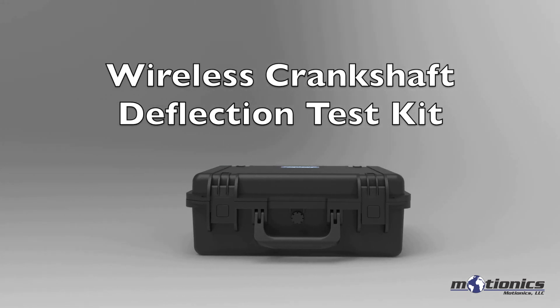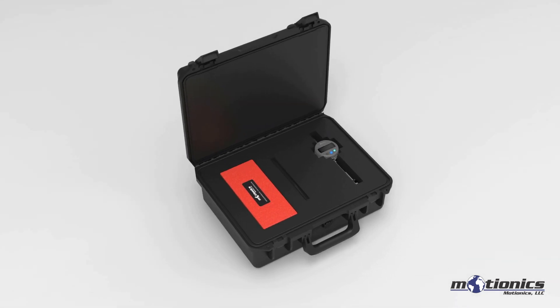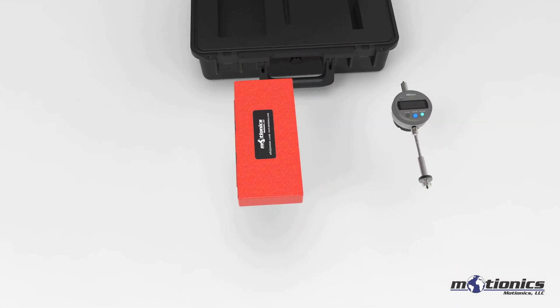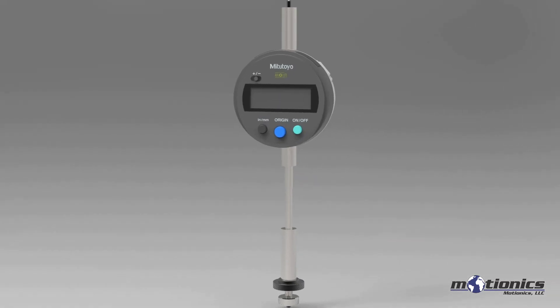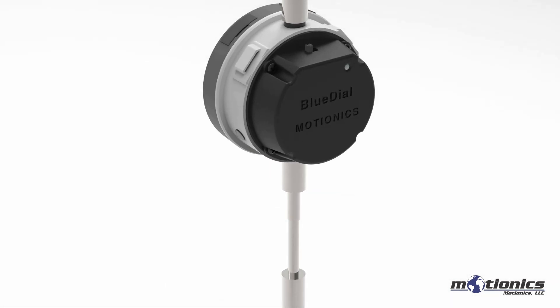Motionix presents the Wireless Crankshaft Deflection Test Kit to facilitate crankshaft deflection testing. It comes with the Motionix Bluetooth Crankshaft Deflection Gauge and an extension rod set. The Motionix Bluetooth Crankshaft Deflection Gauge is a wireless dial indicator with a built-in tilt angle sensor.